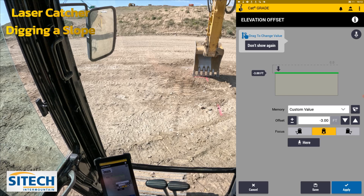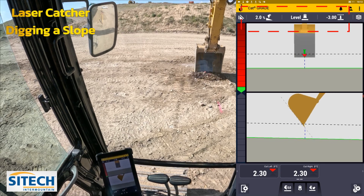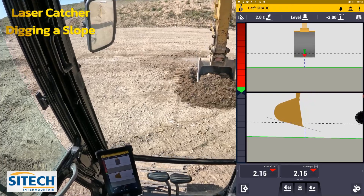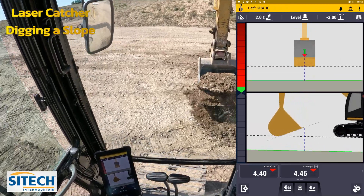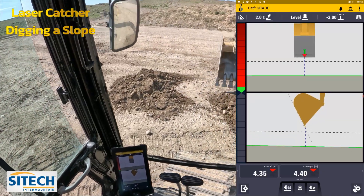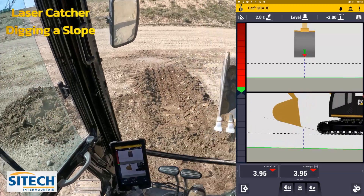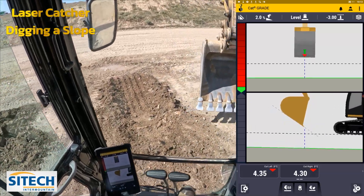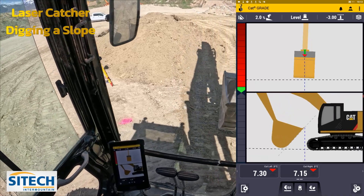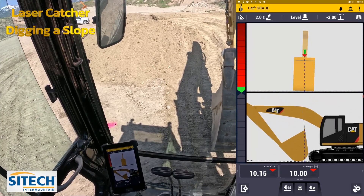I can change my screens here, change the top one to a side profile just to show that it's coming down. There's one more thing I need to do — put in my vertical offset. I need to dig this one three feet minus below that elevation. Not a very deep dig, but we'll get started. Now that I've re-put some material on the front, I'm going to re-reference that laser.